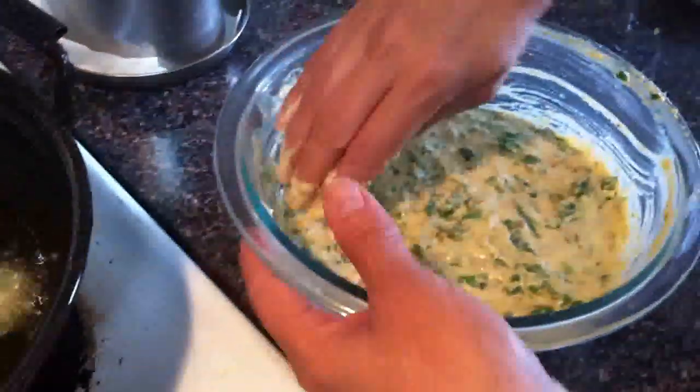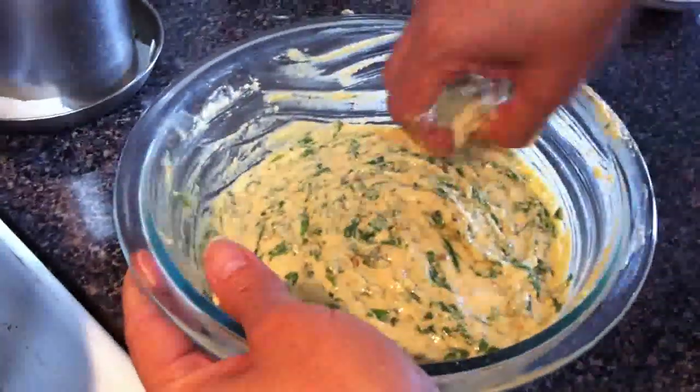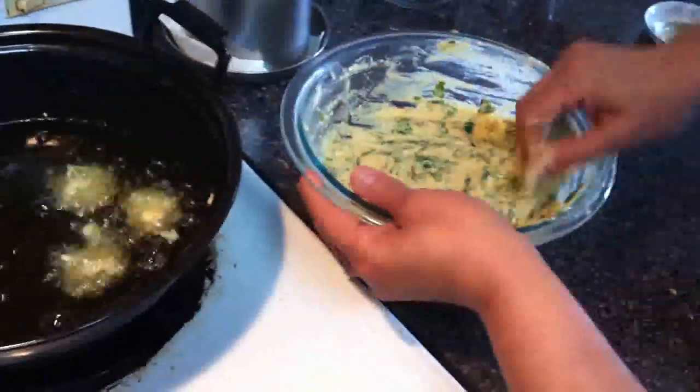Don't drop it like this — just take out enough dough and make a nice round pakora. Nice, nice pakora.